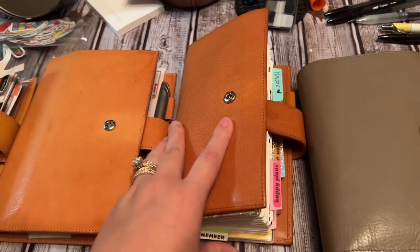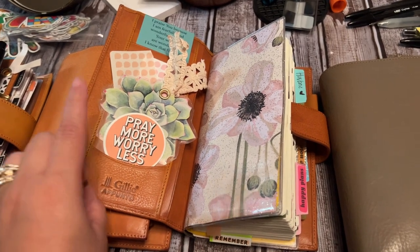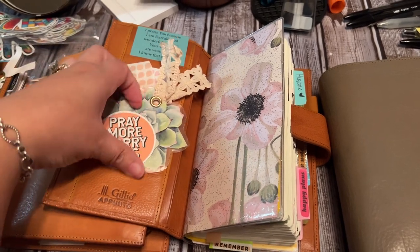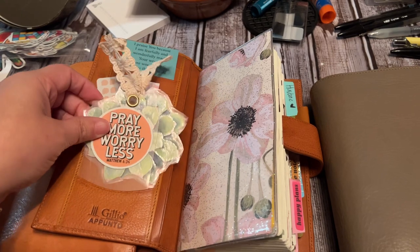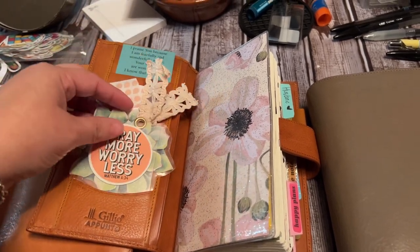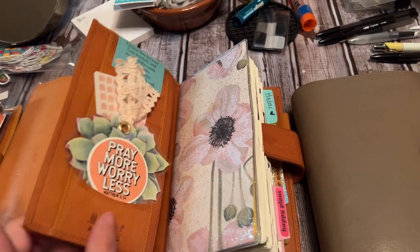The orange Slim Apunto — now this is the older one I was told, so it does look a lot like gold, but the actual color is orange. It's a bit stuck, but that is holding that.